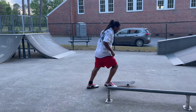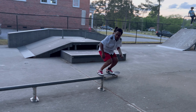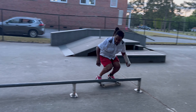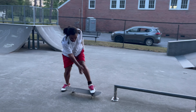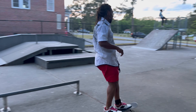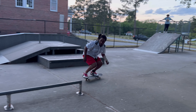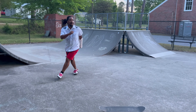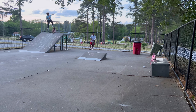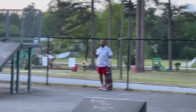There are sponsored and pro skaters that cannot fakie 50-50 a handrail right now. What do y'all think would be harder on a round rail — fakie 50 or nollie 50? Put it in the comments, because I'm gonna try to learn nollie 50 on the rail too. When you jump up there fakie, you're landing into a switch 50-50, and I think it's harder to switch 50 a round rail than nollie into a regular 50.